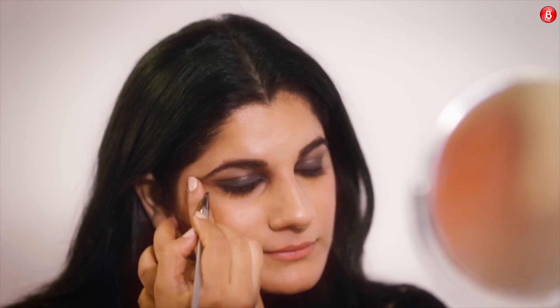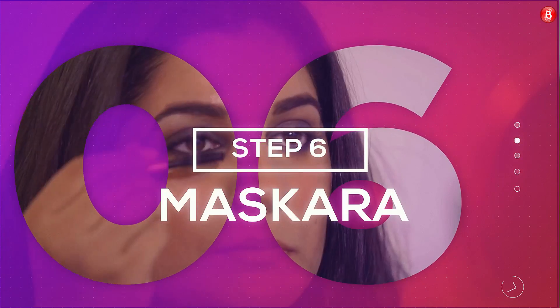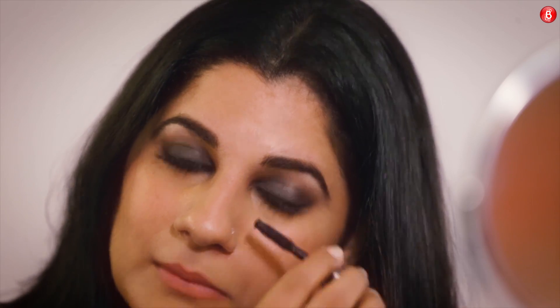Use a shimmery white shadow to highlight your brow bone. Step 6: Mascara. Avoid pumping the mascara wand or spoolie brush in the bottle too much, as it will spawn your mascara faster.